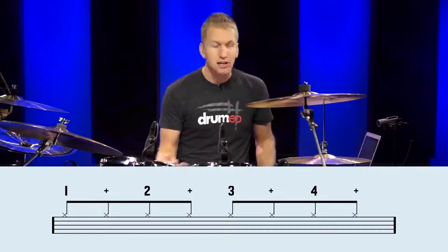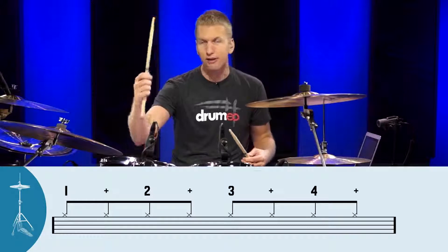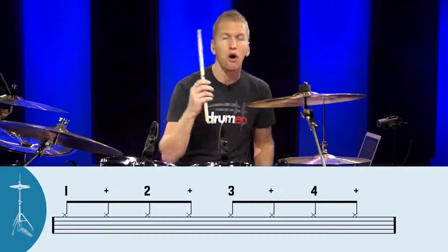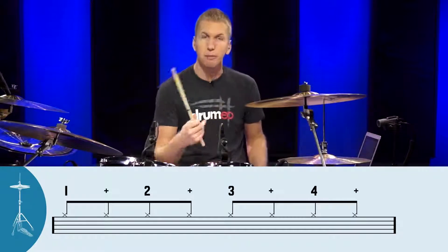Now all we have to do is hit the hi-hat with your lead hand — your main hand. If it's your right hand, it plays with your right hand; if your left hand, it plays with your left hand. We're going to hit the hi-hat on all of those x's. Here we go — I'm going to put on a metronome and we're going to play along with it.